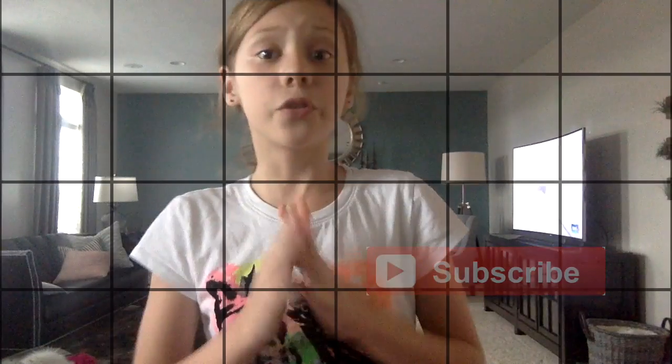Hey guys, it's A! Welcome back to the channel and today I'm making a new series! This is my first ever series on this channel and it's going to be about some wrong things about skills — technically, things that people do wrong with skills that are pretty simple.